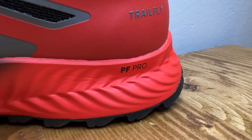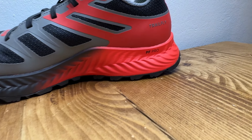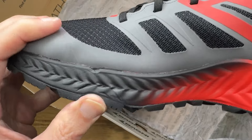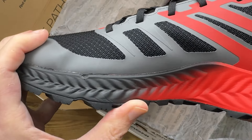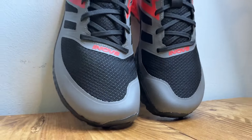The Inov8 Trail Fly features a graphene-infused Power Flow Pro foam midsole. It's less rockered than the Trail Fly G270 and surprisingly it's higher stacked than the Trail Fly Ultra G300 Max, which is obviously a max cushion shoe. There's a flexible meta shank rock plate for added protection on rockier trails, plus a toe guard up front to buffer against accidental rock kicks and those nasty toe stubs.